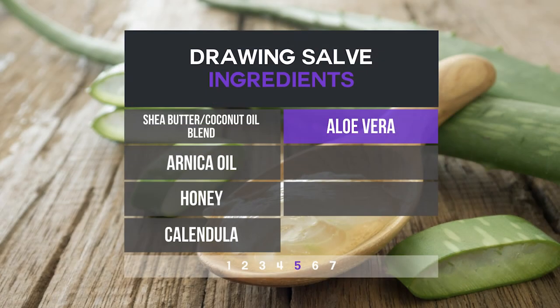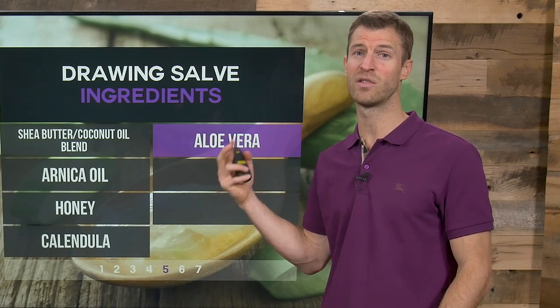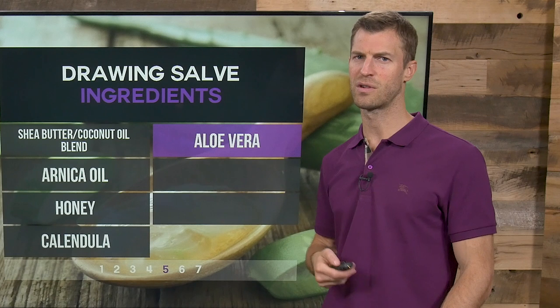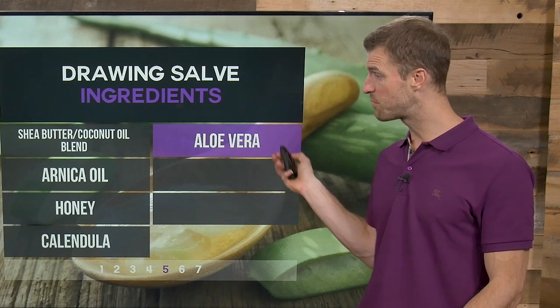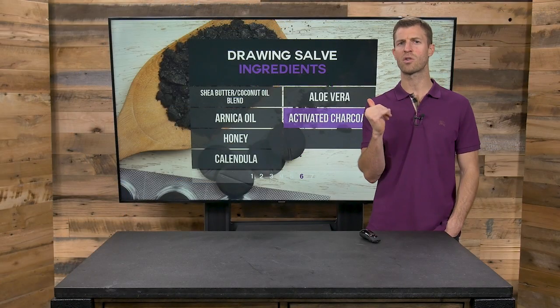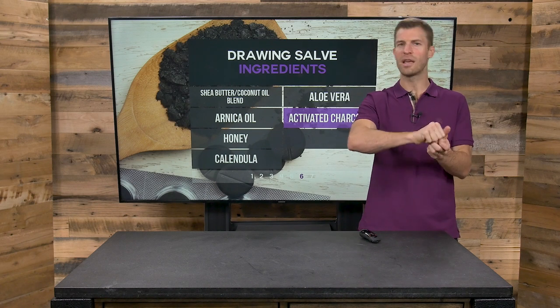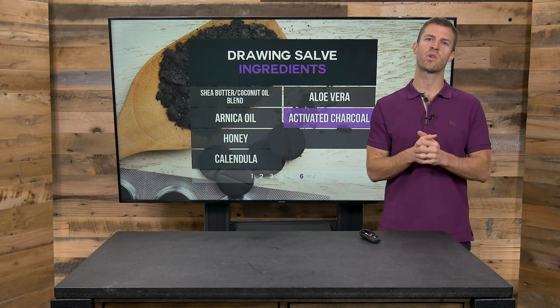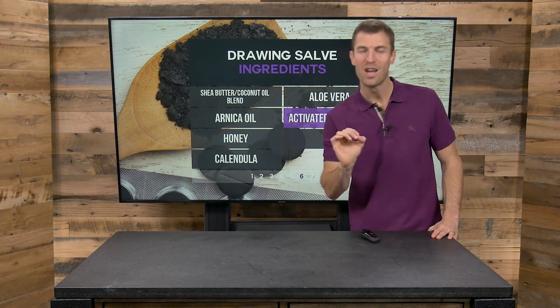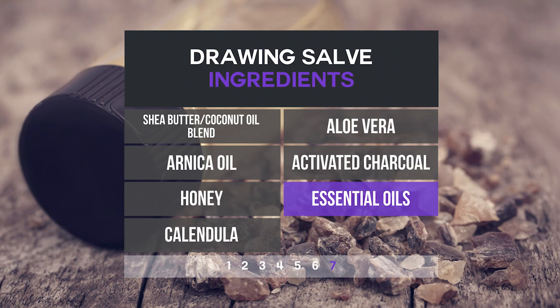Aloe vera contains certain types of polysaccharides that support cellular communication and really help repair damaged tissue. We know this is true of sunburns and regular burns — aloe vera is very beneficial and can also be used as part of a drawing salve remedy. Activated charcoal is really unique — it has very powerful binding properties. I also like bentonite clay just as much. Either charcoal or clay will bind to things, pulling them out of the area. The charcoal is really what makes it black in a drawing salve, or it can be a dark gray if you're using bentonite clay.